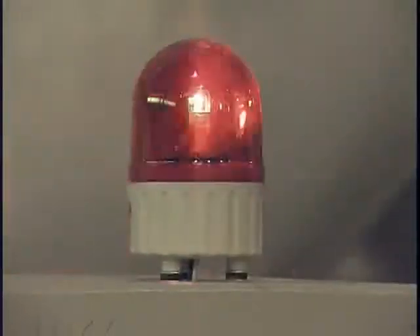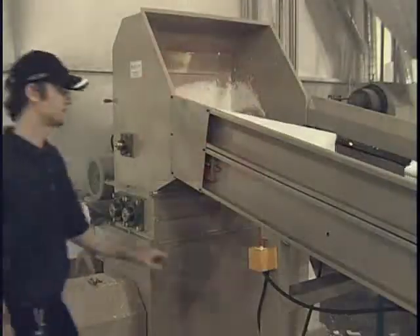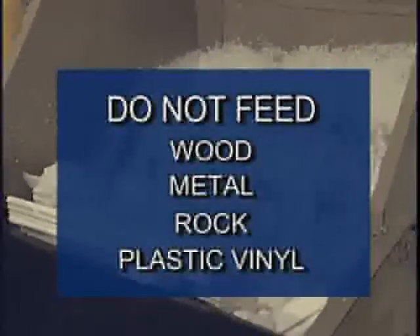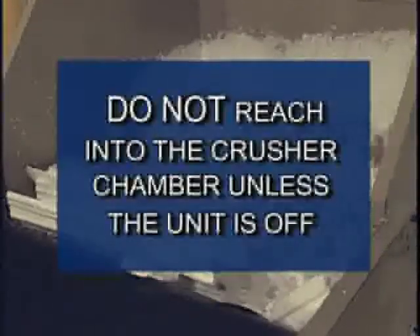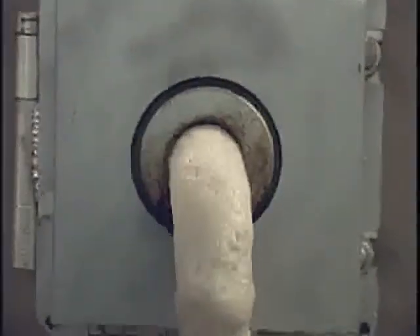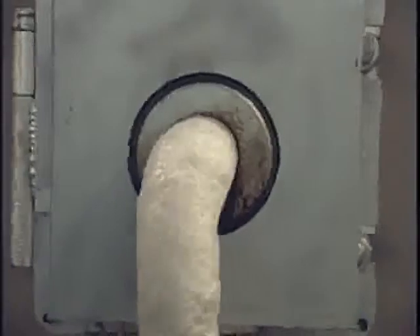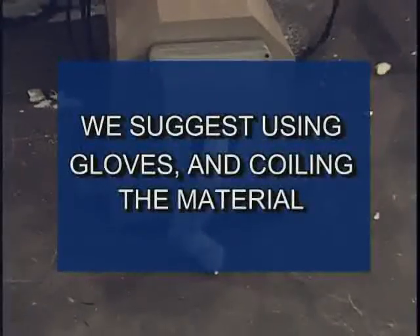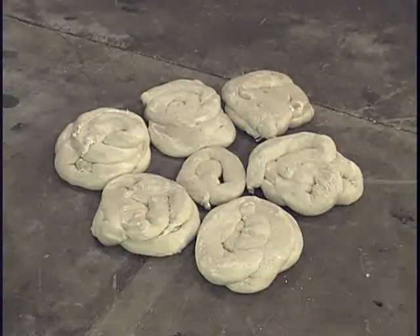There are three emergency stop buttons located on the conveyor: two are located on the left side and one on the right. Feed only fully dried expanded polystyrene onto the conveyor. Do not feed other materials such as wood, metal, rock or plastic vinyl. Do not reach into the crusher while the unit is operating. As the material begins to exit the extruder, it will be warm and soft. Be sure to handle it carefully.